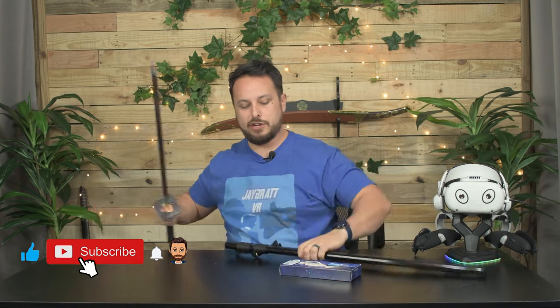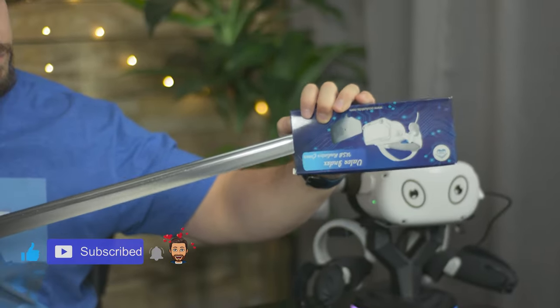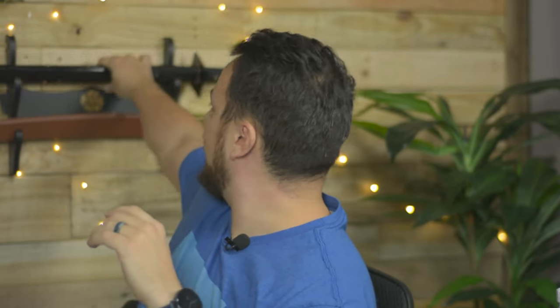Now we got some tape on here — you know what we have to do with tape. We got to have that small sharp unboxing knife so you don't hurt yourself or anyone else around you. Safety first. Cat literally ran off seeing that thing.